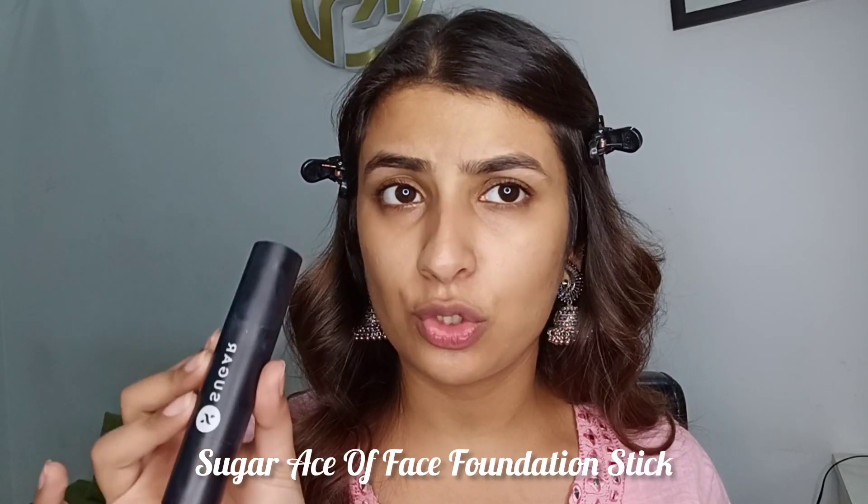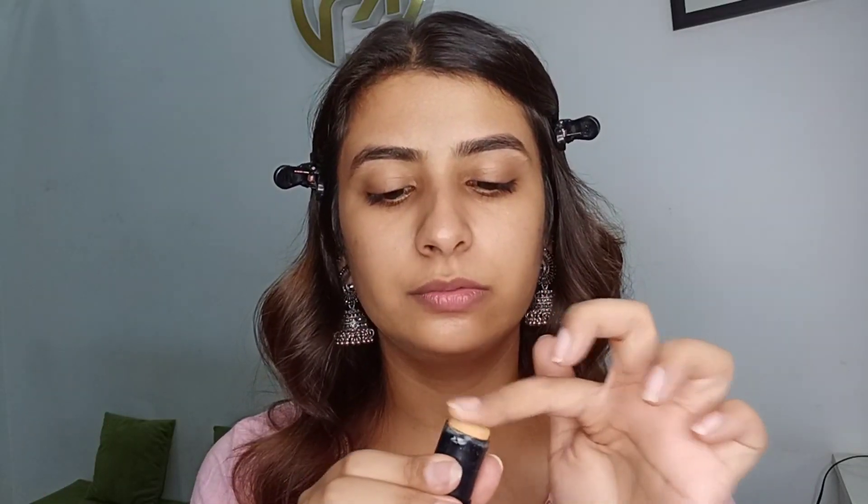Today I'm not going to apply a lot of foundation — I'm just going to spot-correct my face and get rid of imperfections to make it look even-toned. For that I'm going to use my Sugar foundation stick, and with the help of my finger I'll apply it only on the areas that are pigmented. I'm going to let this sit for a few seconds before blending it out, then take a sponge and blend everything up.